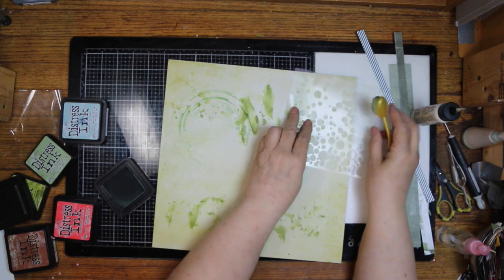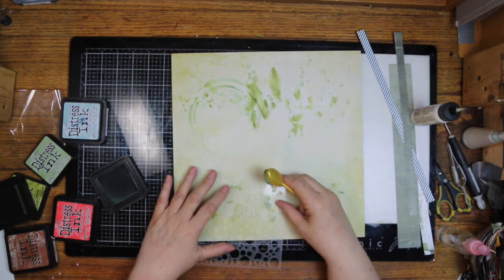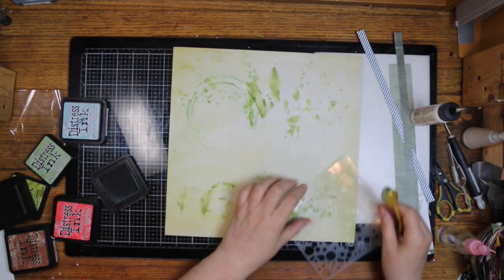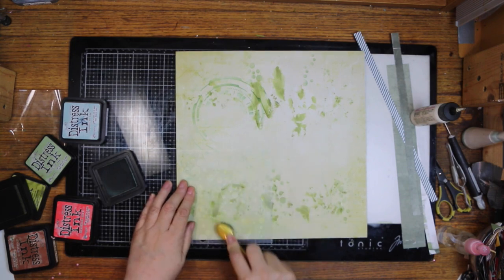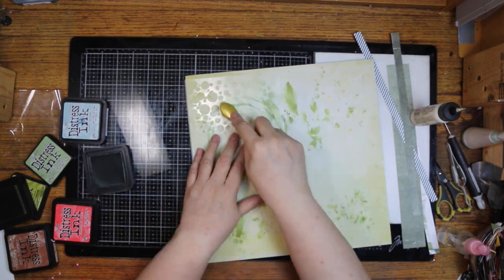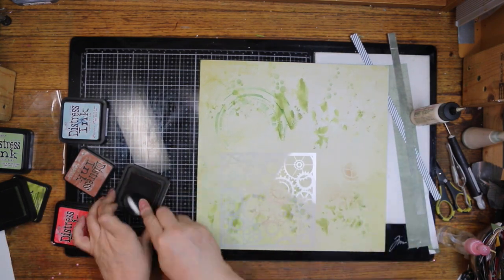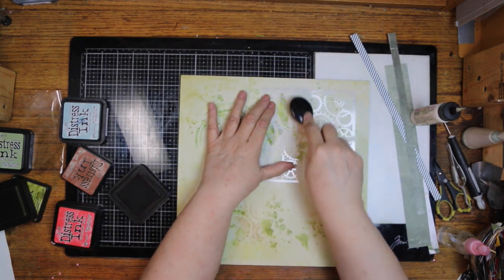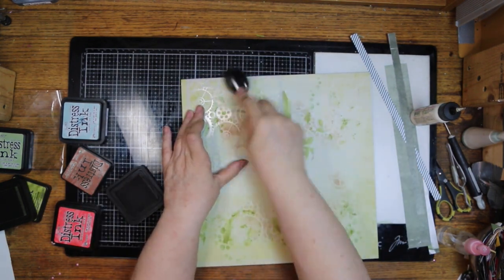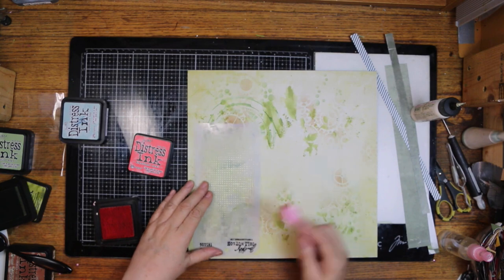This is a bubbles die and I'm using Bundled Sage for it — I wanted them lighter, and it's the lightest one I have other than Speckled Egg. I'm putting it on there, looking at the stencil and picking which bubbles I want, since some are closer together and some go in different directions. I plan on using some gears on my layout but I forget all but one. I went back and added more during editing, so they will appear in the final photos.